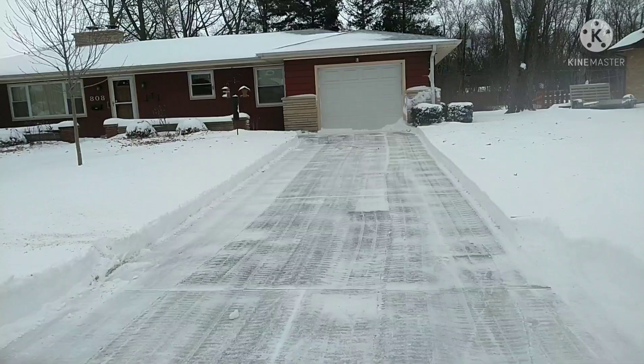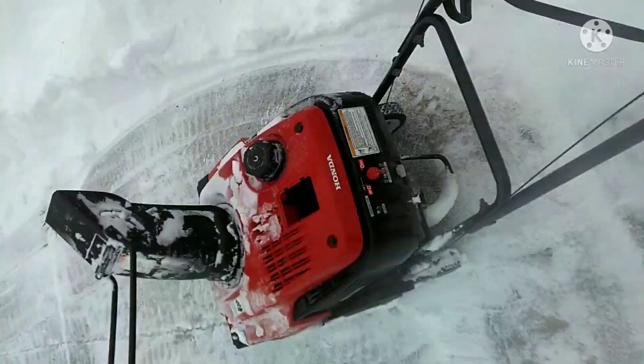It looks like I might be done — here's what it looks like. Came out pretty good. All right, guys. Well, thanks for watching. Hopefully the weather is a little better where you're at. Stay warm — it is cold out there and windy. Hey, have a good one. It's been Geoffrey with Good Lawn Care. We'll talk to you later.